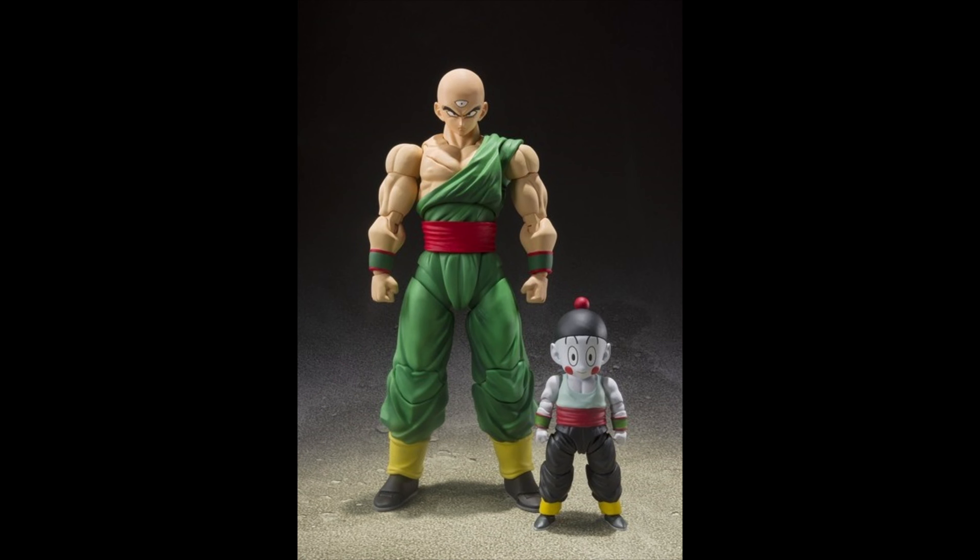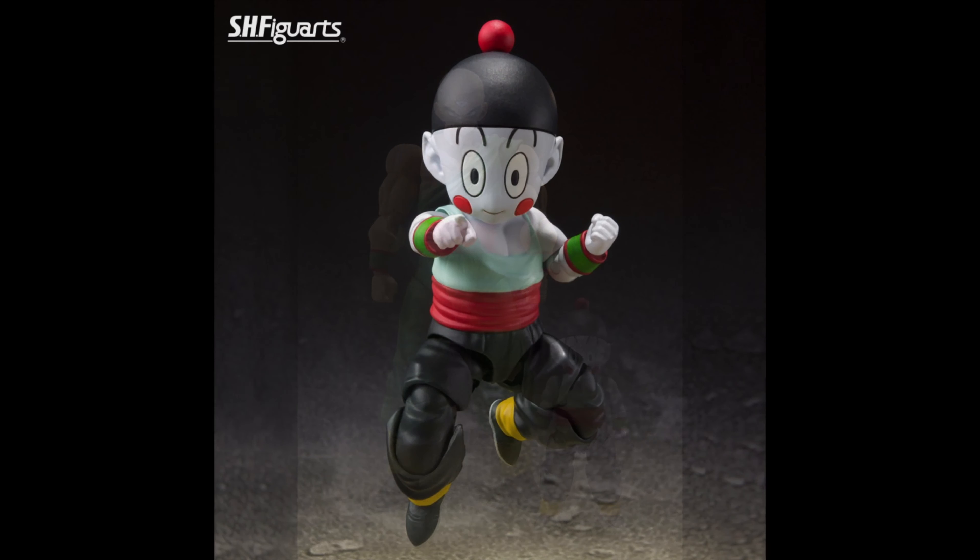Check it out guys, you're gonna get Tien and Chiaotzu together. This is a premium Bandai exclusive and this is pretty awesome. Chiaotzu will be joining the SH Figuarts line. He looks great, he has a bunch of articulation, which is awesome as you can see there.